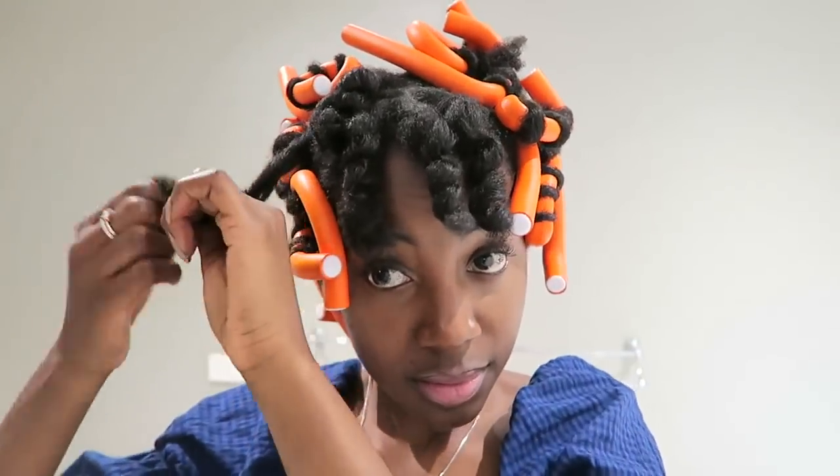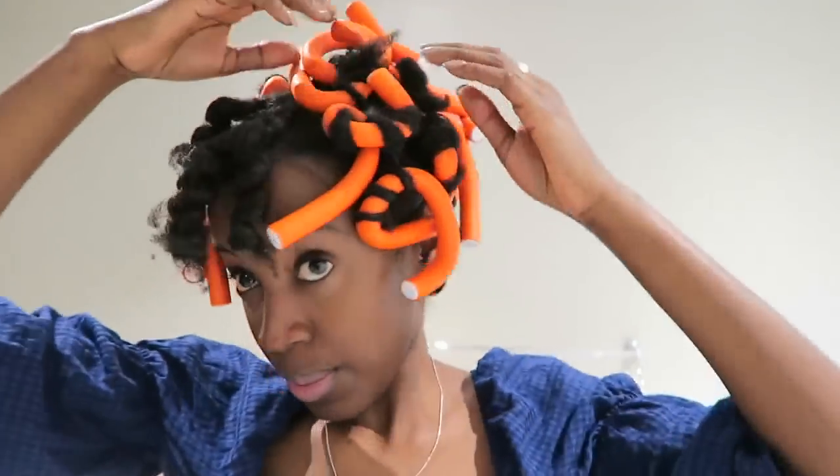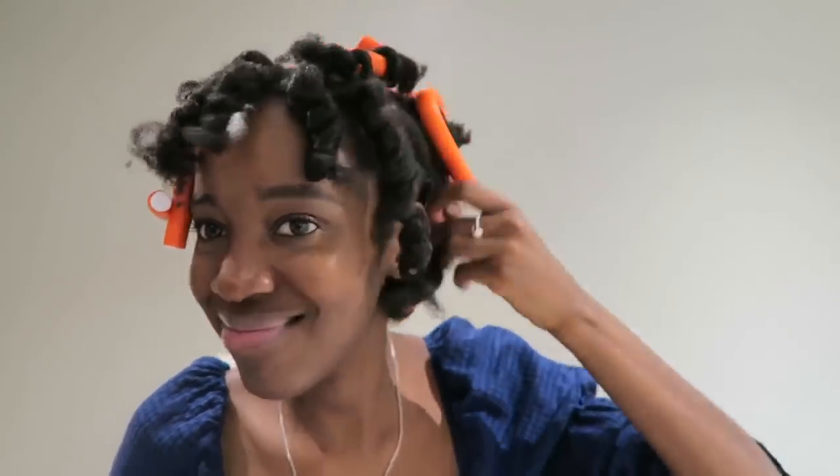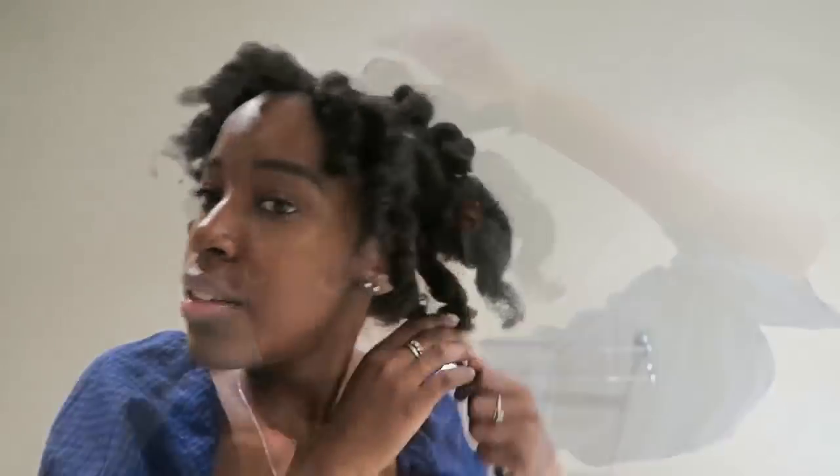I realized that some of the sections were too thick, so I'd recommend going with smaller sections rather than bigger ones so that the hair can dry properly and the curls will be more defined. Once I finish taking out all the rods, I start separating my hair.